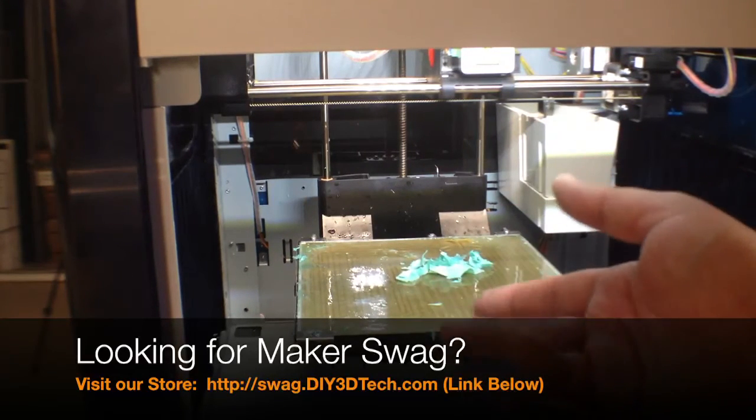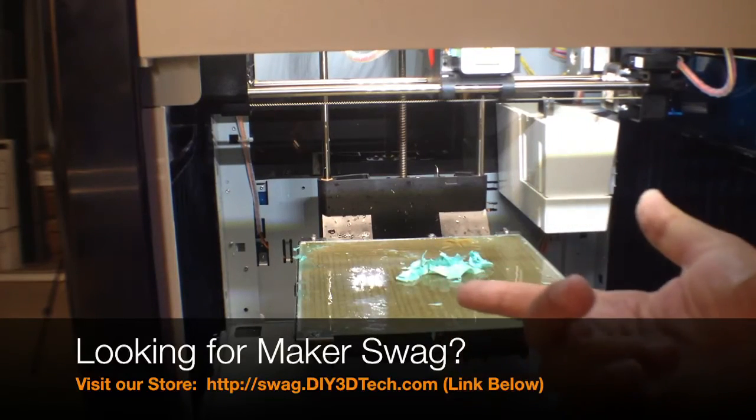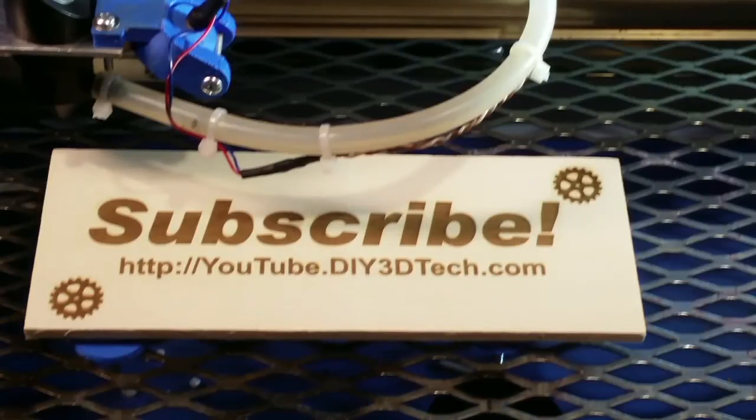Anyway, hopefully you found this interesting. Give it a thumbs up if you did, subscribe to the channel — a lot more coming out. If you've got any questions hit me up below. Click like and subscribe to keep up to date on all of our projects.